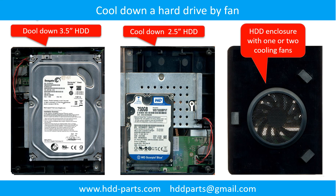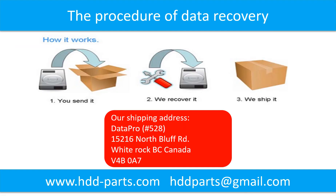This picture shows how to use a fan to cool down the hard drive. This picture shows the procedure of how we do data recovery for our clients: first, the client sends their hard drive to us; second, we do data recovery; third, we ship back the data to our clients.